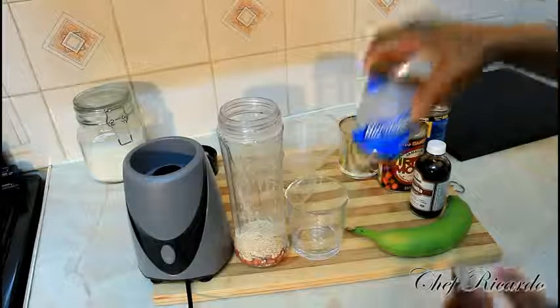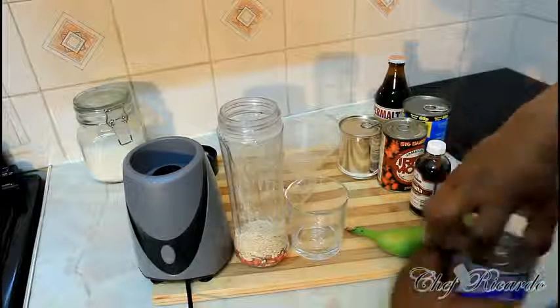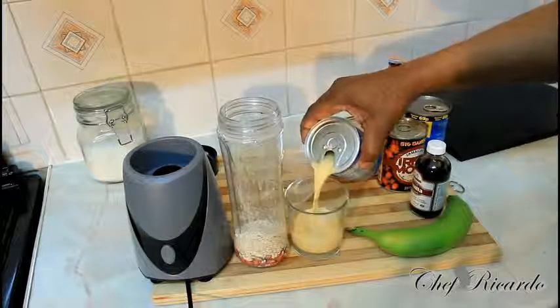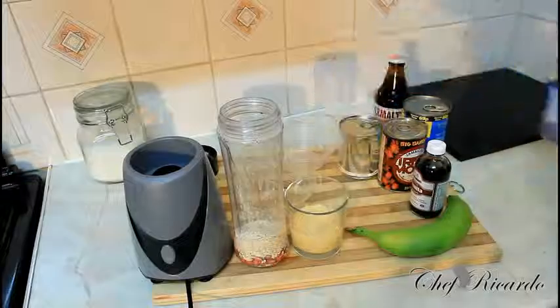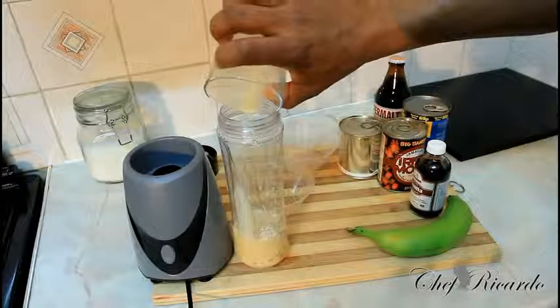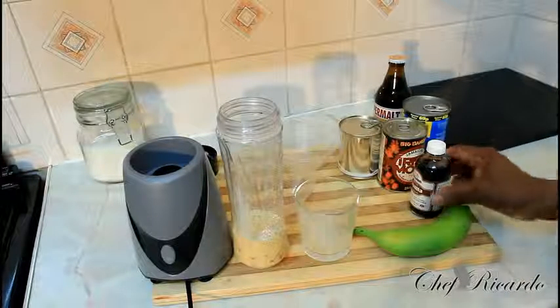We have some nutrimen which we're also going to put inside of it. You can get nutrimen at any local shop or supermarket. We're going to put quarter cups of nutrimen inside of it just like this. This is a peanut big man drink.